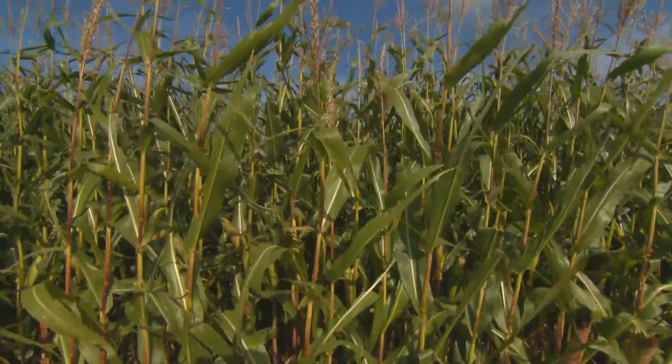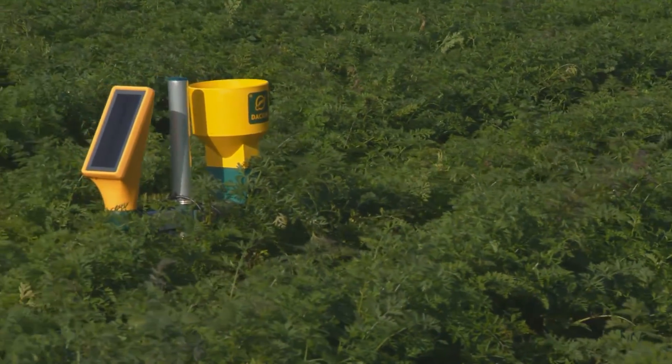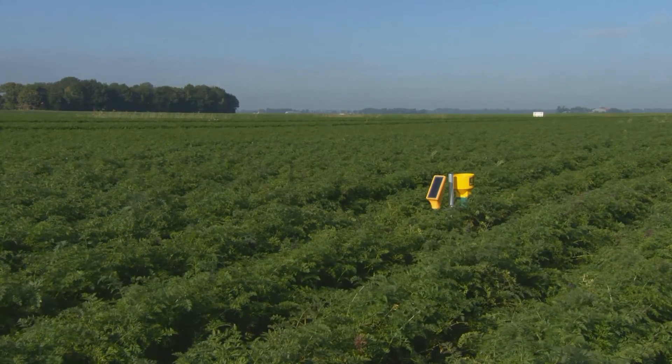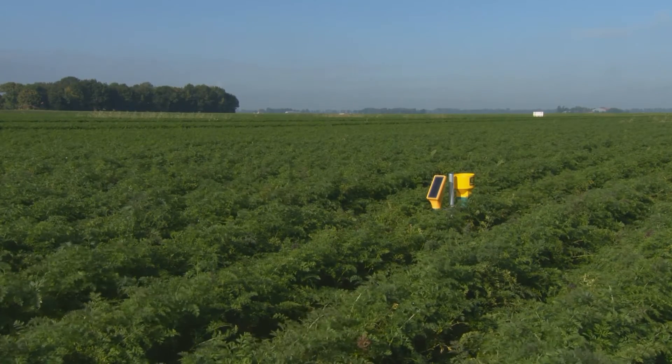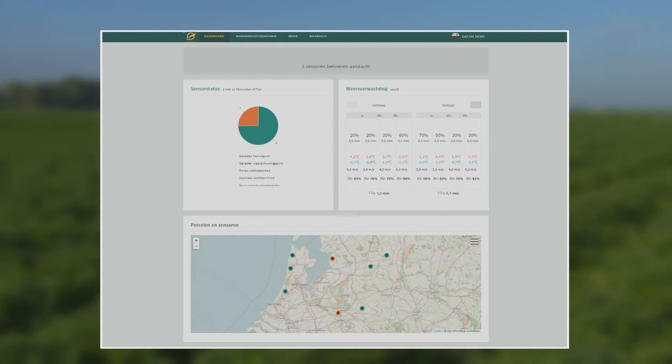You know where, when, and by how much you have to irrigate. Sensors in the field measure the actual soil moisture situation. Combined with the weather forecast, the irrigation advice is calculated. With the advice, you have a complete overview.